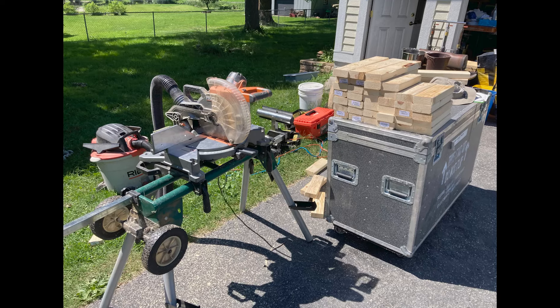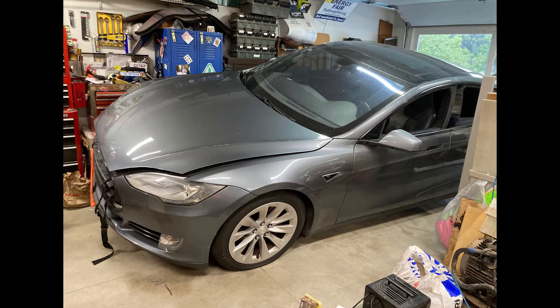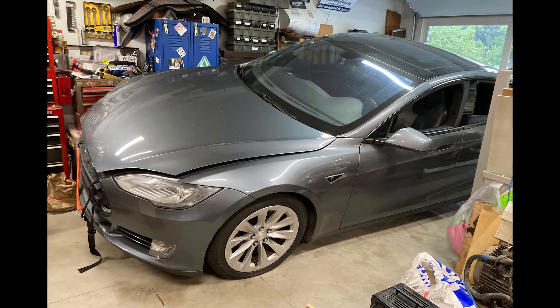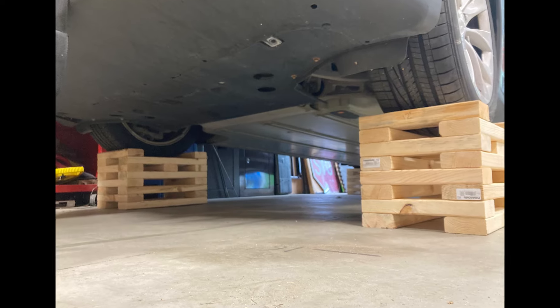At that point, I needed to jack up the car. Unfortunately, there are only four really legitimate jack points on an older Tesla Model S — otherwise the whole bottom of the car is battery. I needed to make sure there would be room to get the battery out, so I used cribbing: I cut up two-by-fours, made a stack of lumber to support the car with one block under each of the four wheels, so jacks and jack stands wouldn't be in the way of getting the battery out.